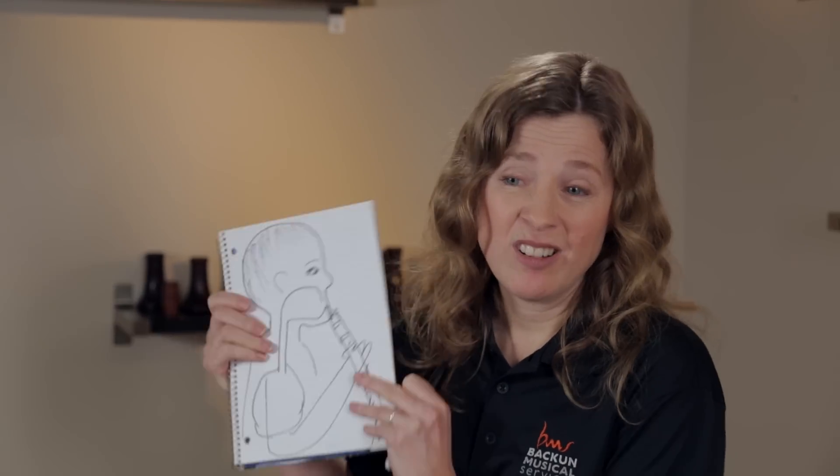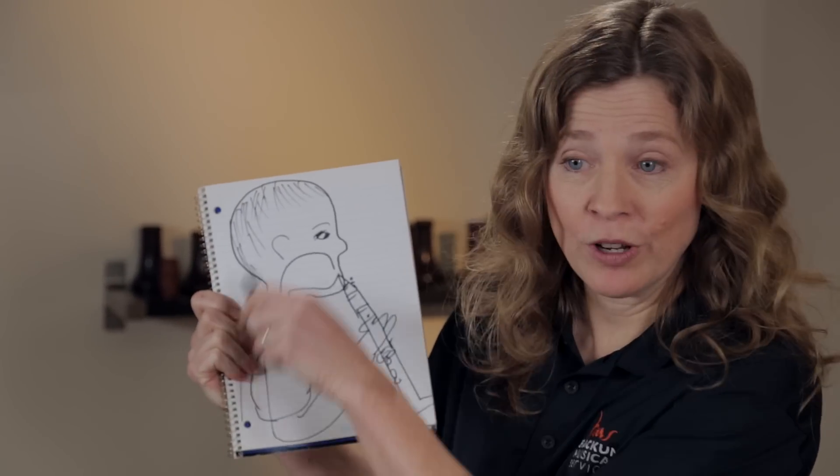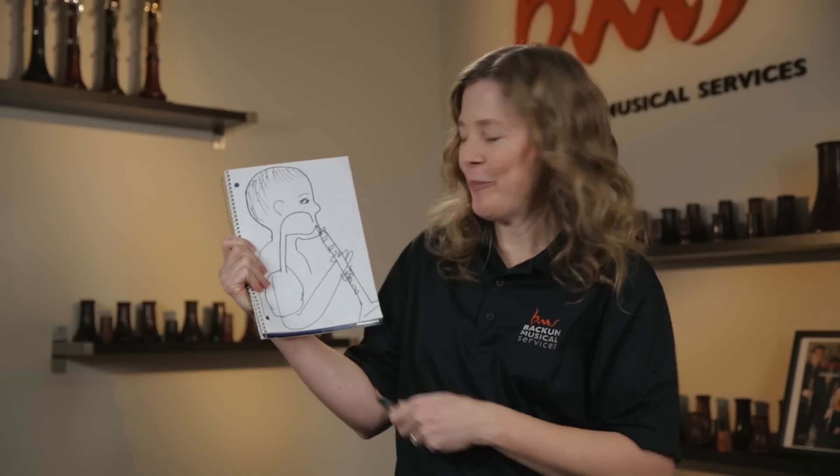There's another part of embouchure that most people don't know about when teaching clarinet — even a lot of players don't know — and it has a drastic effect on tone. It's what we do with our tongue inside our mouth when we're not tonguing, just when we're blowing. The technical term for this is voicing. Here's my very bad drawing of a student playing clarinet — you can see why I'm a clarinetist and not an artist.